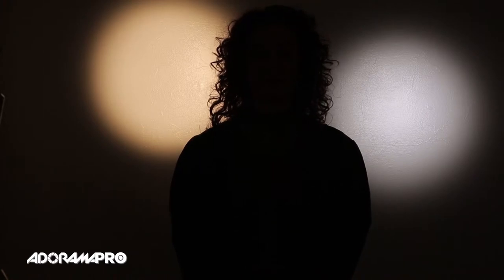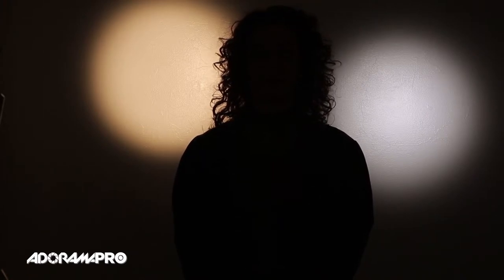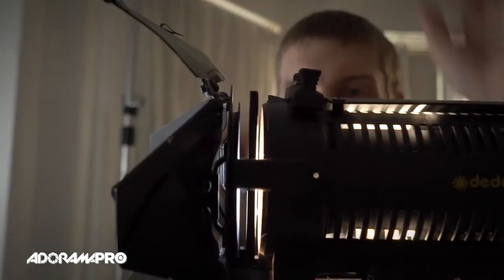Since most of my lights are tungsten, I often gel the daylight light, but in this case we're going to do the opposite. For color temperature there are two different kinds of gels: color temperature orange, often called CTO, and color temperature blue, which is CTB. I've already pre-cut mine to go into a gel holder. This is a full blue going onto my tungsten light source, and basically what this is going to do is make my tungsten light match my LED light, which is daylight balanced.